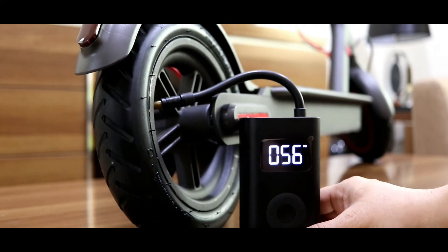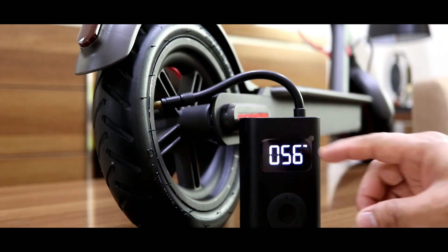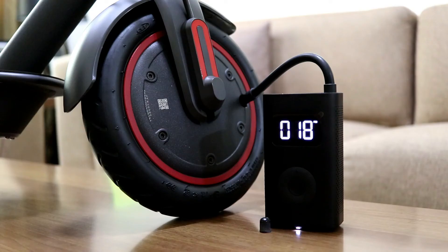It will automatically stop when it reaches the correct PSI. And then the front tire.